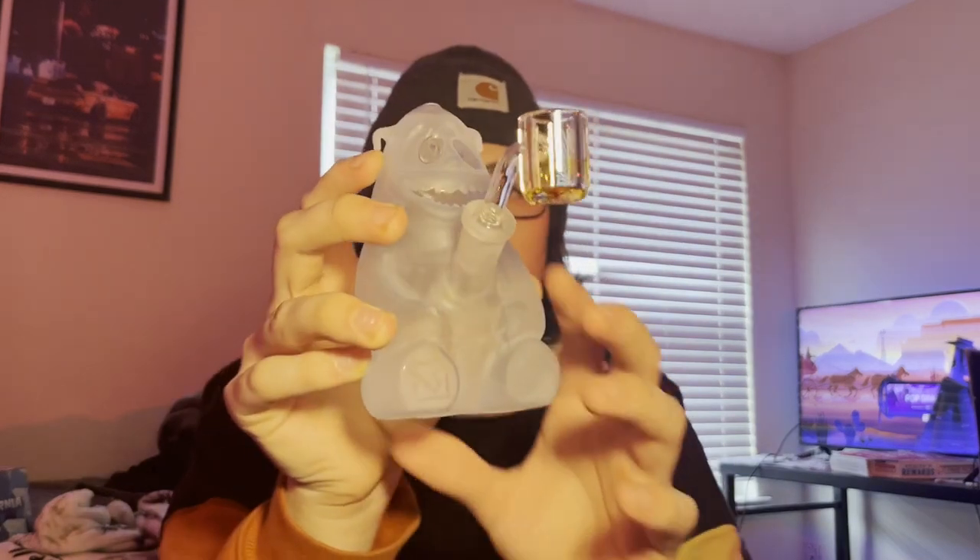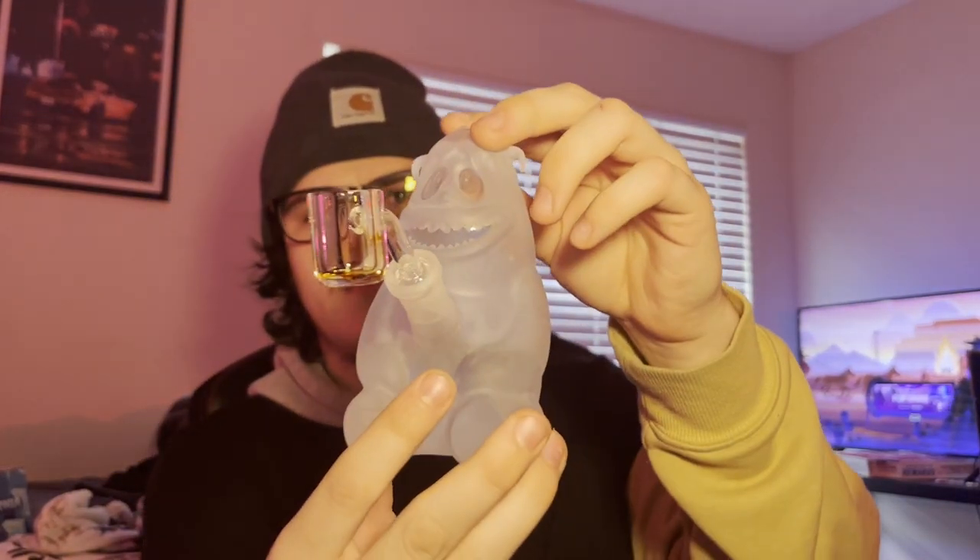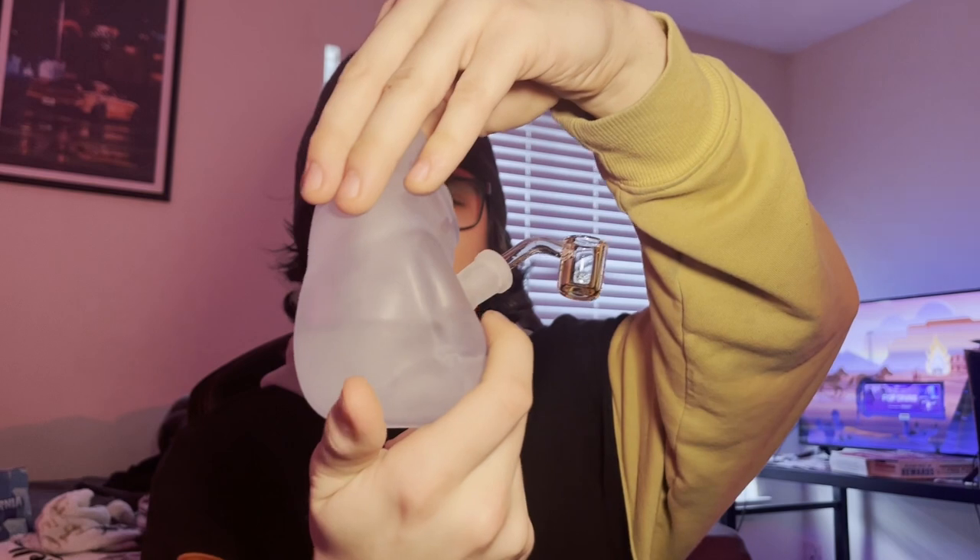But nah, this is dope. What is this — 30, 40 bucks? Yeah, this is dope. I'd recommend it. The function on this piece alone is worth it. And just look how cool it looks — you could put this on your shelf. I mean, honestly, it's a cool setup.